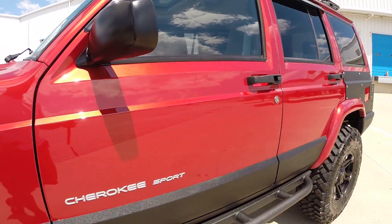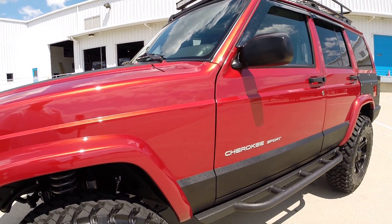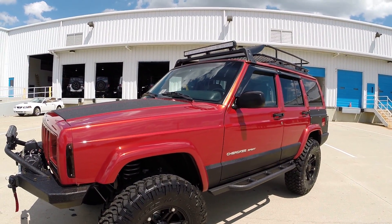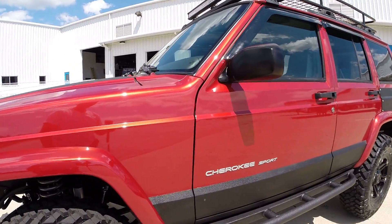It's about a three-day procedure - three days with almost two guys going at it for three full days. But the end result is an absolutely beautiful paint. A lot of people ask us if we repaint our vehicles, and we don't. We just do the paint correction service.